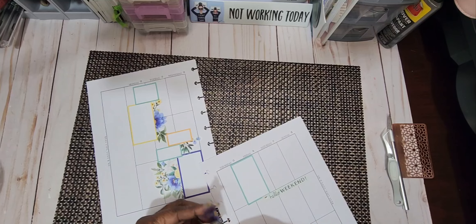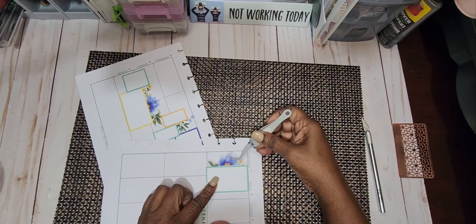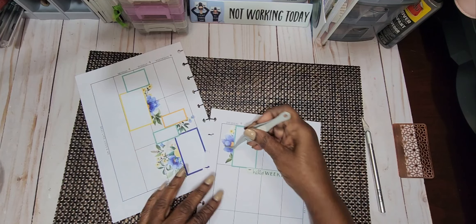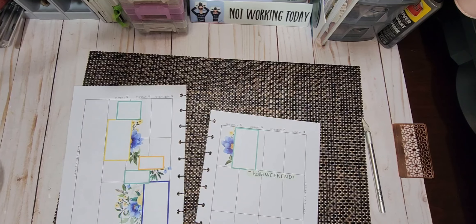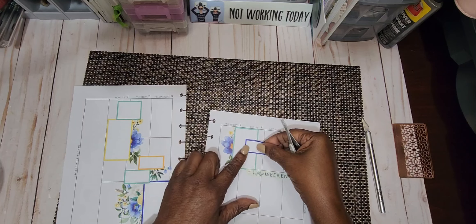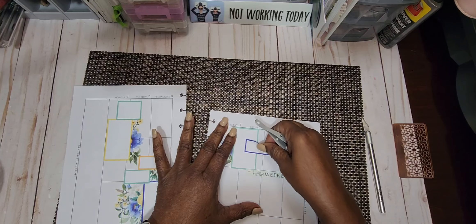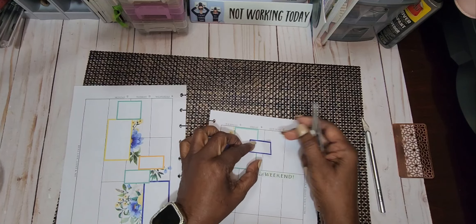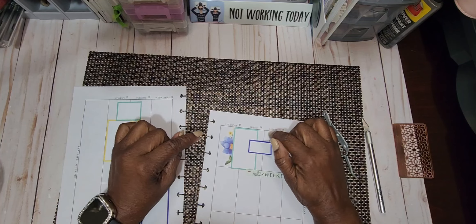All right, and then we're going to put this on the side right here, get that rubbed in real good into the paper like we like it. And then we're going to put this right here, get it kind of straight here. Now this one — because of this space here — that's going to bother me. This line right here is bothering me.